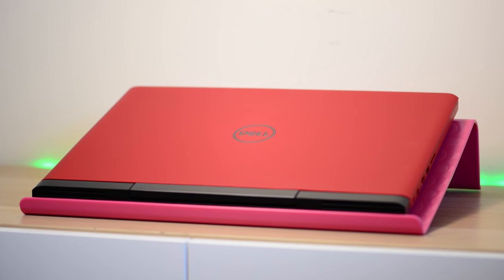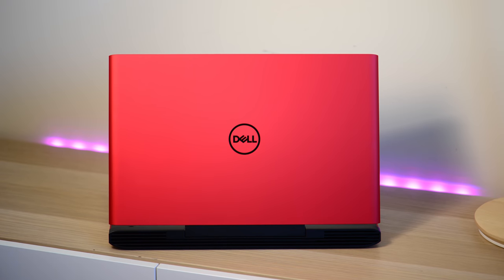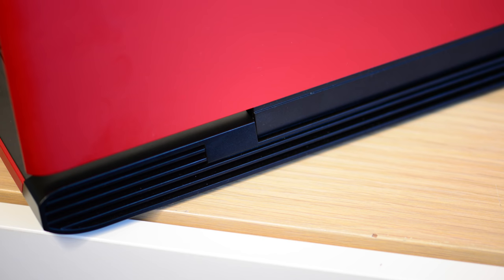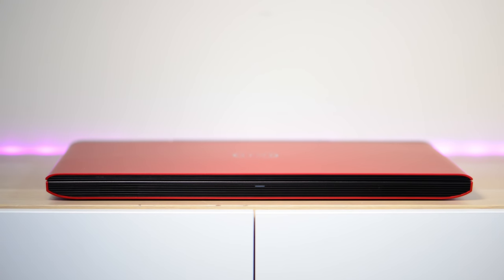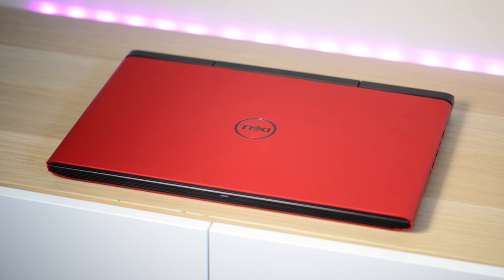Anyway, let's see how this Dell G5 15-inch gaming laptop games. Eric, my man, thank you for being my first Patreon supporter. If you like my content and you'd like to support the channel, my Patreon link is in the description. Thank you again.